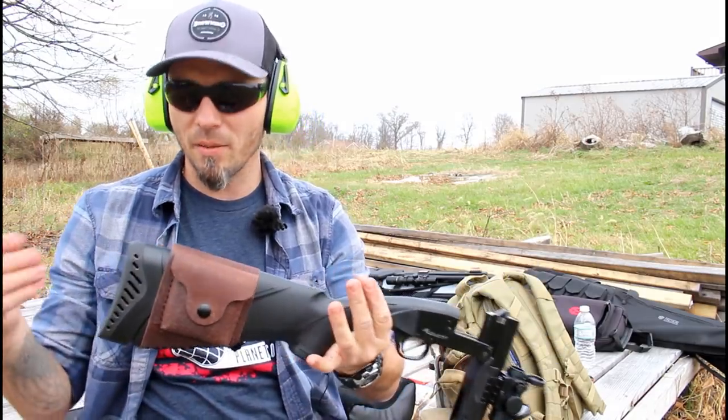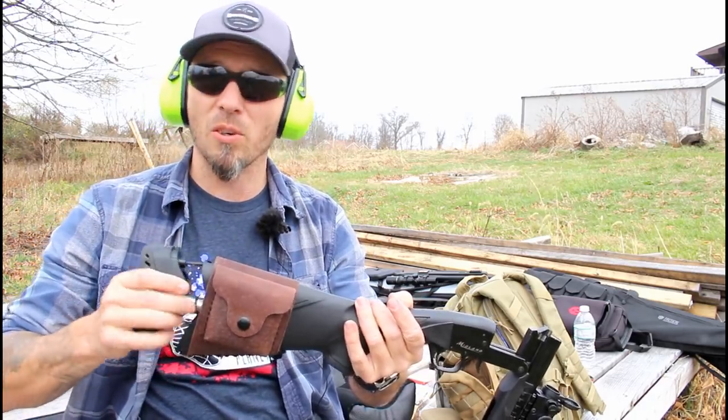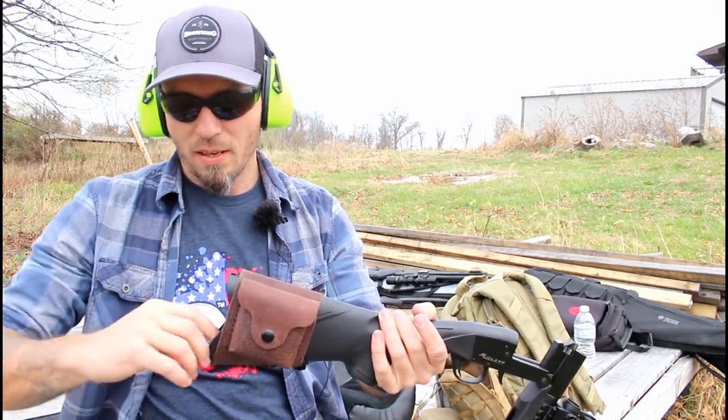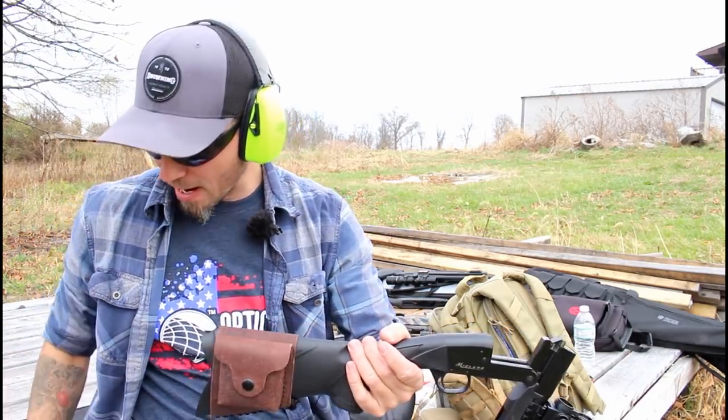Not sure what Midland did, but the little survival kits aren't available or being made at all, so this is just some ideas on how to customize it yourself.